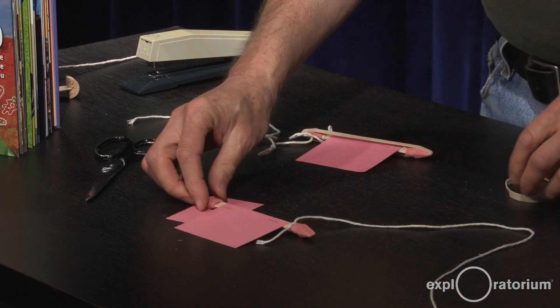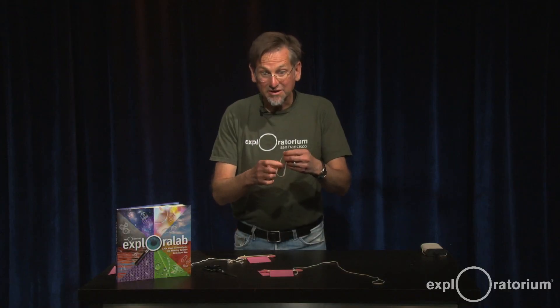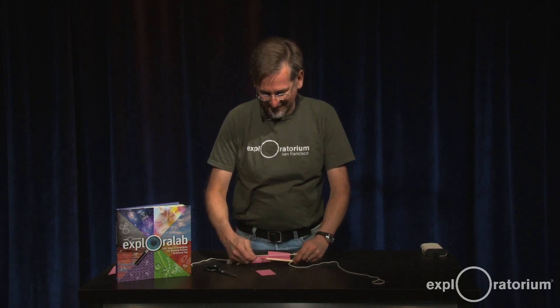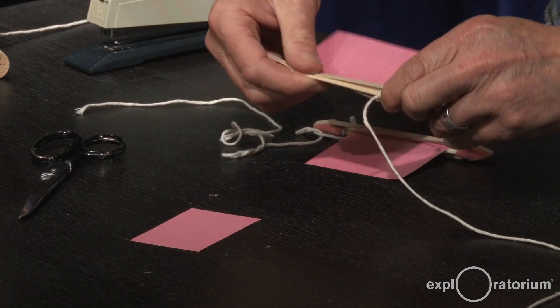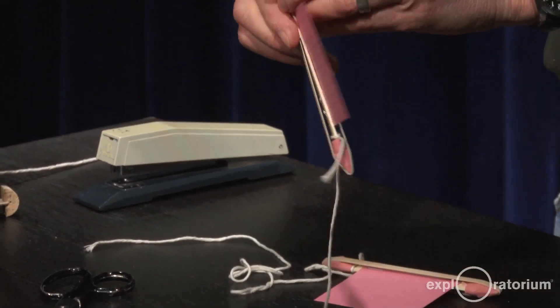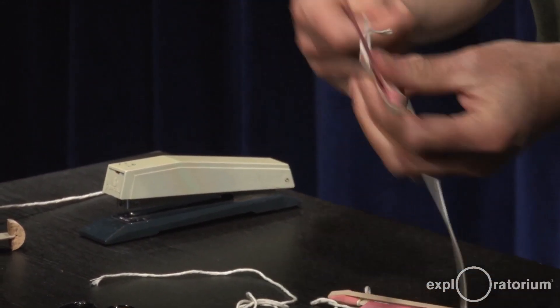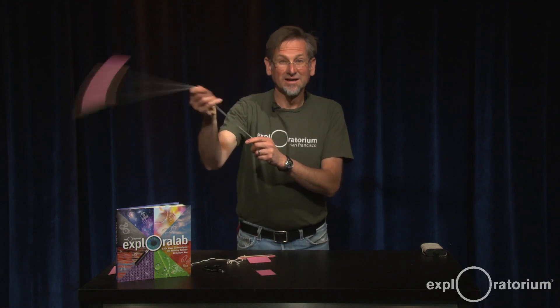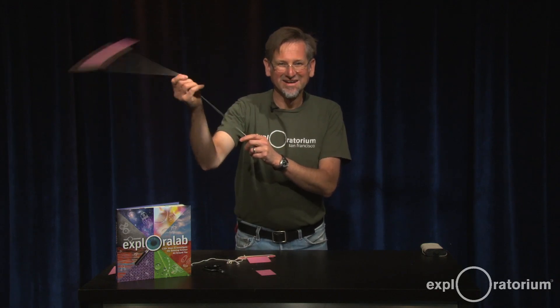The last thing to do is stretch the rubber band over the whole contraption. Now we're ready to buzz. Let's see how that sounds. A little bit different.